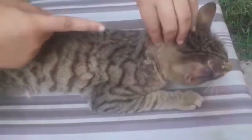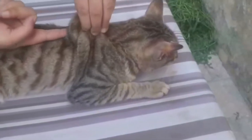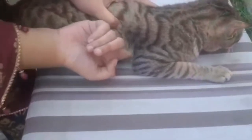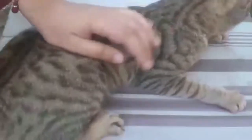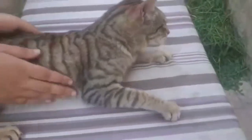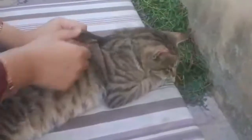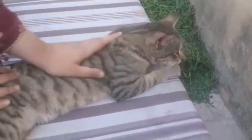If a cat needs an injection or vaccination, grip the skin like that and put the injection in. You can put the injection here or here, but make sure there is no issue. For a fat cat, you still grip the skin and put the injection directly in like that.